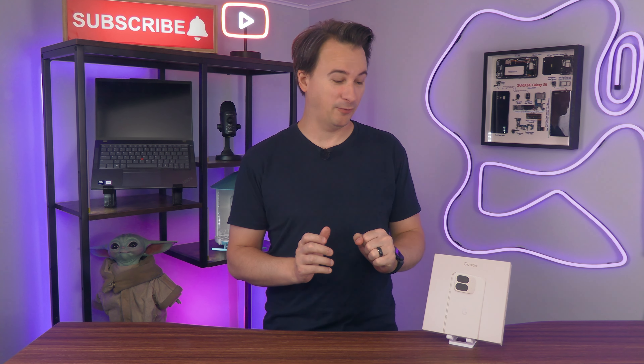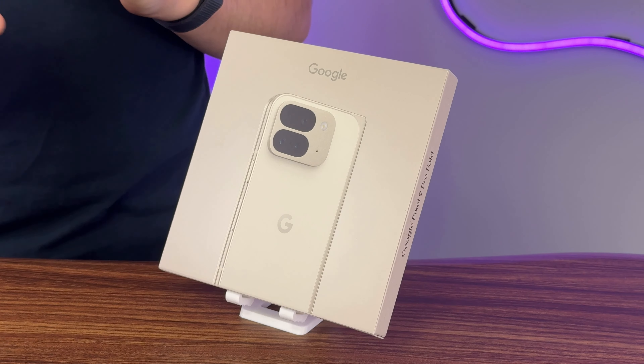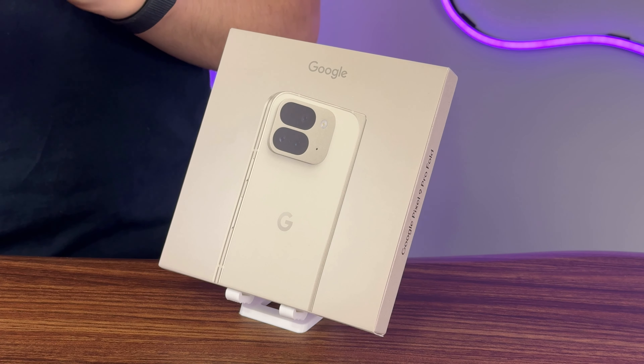This is the Google Pixel 9 Pro Fold — a really dumb name for a super exciting phone. I have actually never owned a foldable phone before, but I've played with them a bunch, and I think this is the first one that I am truly, really excited about.